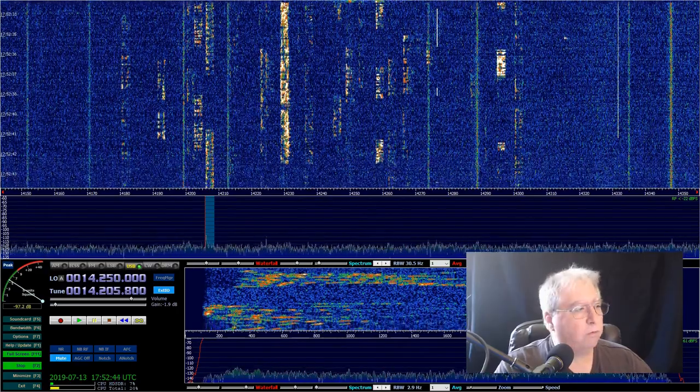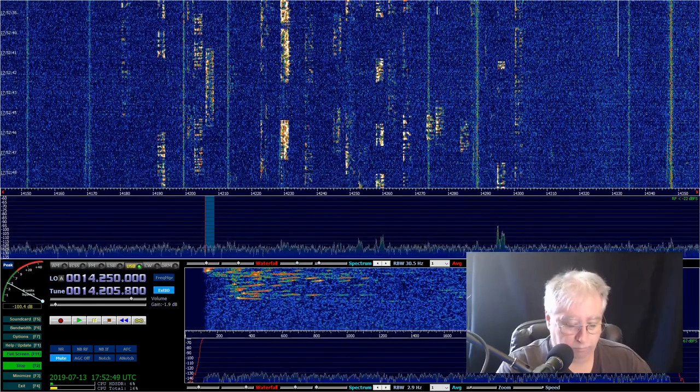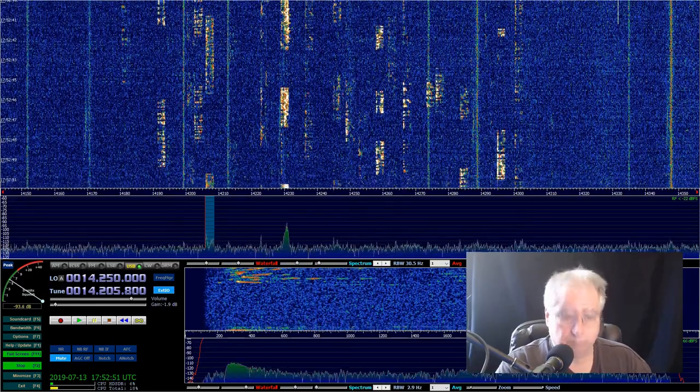Notice how far I jumped. This is a real advantage of the pan adapter, and with the SDR stuff it's really easy to do.